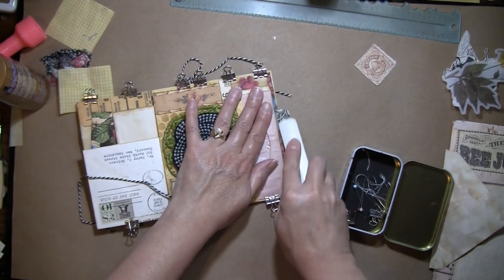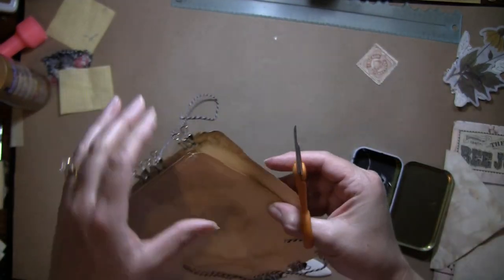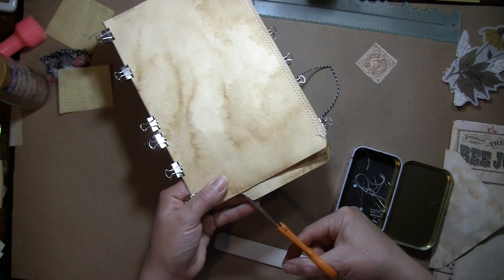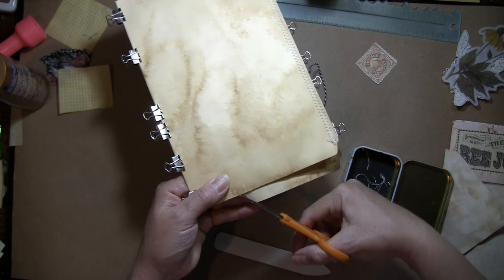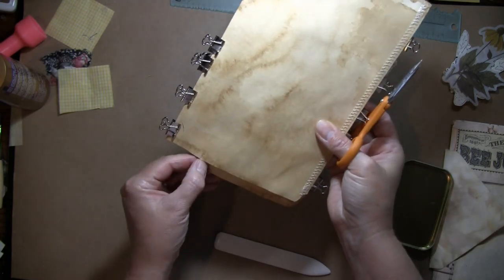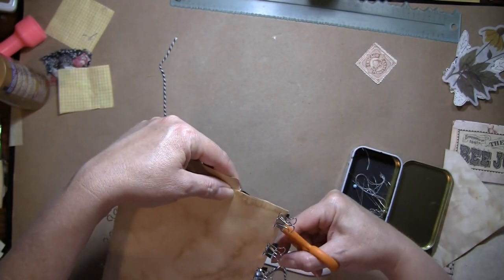These are really fun — thank you Gail for sharing that. I do watch Robin Dudley Howes every so often but sometimes I just don't get a chance to watch everything. I thought this was a perfect cover for a Bee Journal.